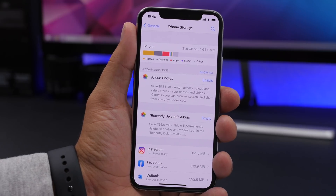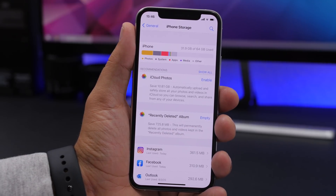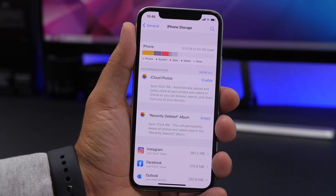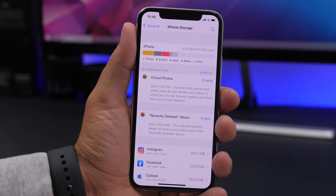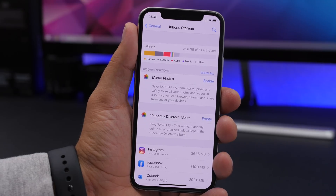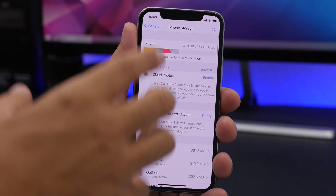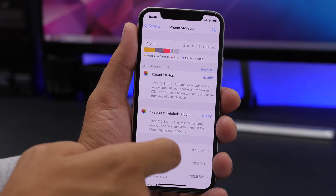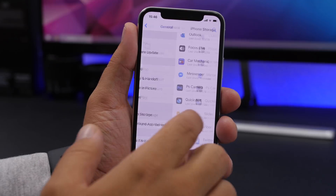Very important for the performance of your iPhone is also free space. If your iPhone doesn't have any free space, or only has a bit, it will run slower. Your iPhone needs a few gigs of free space to run normally. Make sure you have at least 7 or 8 gigs free. You can delete apps you don't use often, or find a replacement on the App Store that takes less space. Go to iPhone Storage in General Settings to find a list of all apps and what's taking the most space.